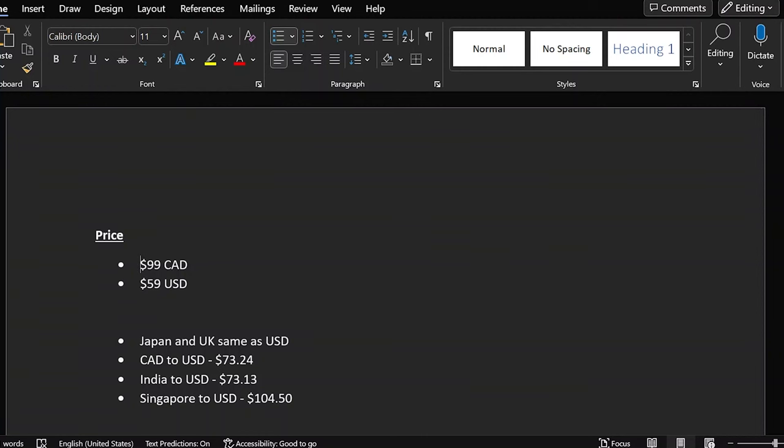The first thing is the price. Here in Canada it's priced at $99 and in the US at a really low $59. What I'm showing now is my rough draft script, because I did some research — the pricing in Canada doesn't seem fair. $99 Canadian converts to about $73 USD, which is significantly higher than the US price. Sony Japan and Sony UK pricing is roughly equivalent to the $59 USD.